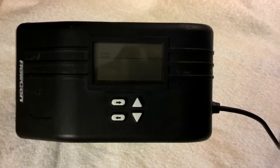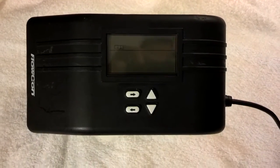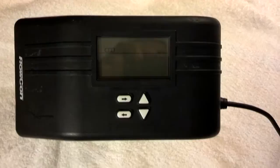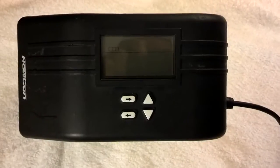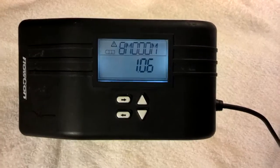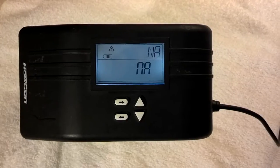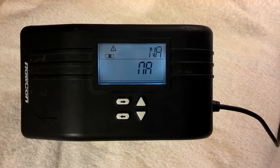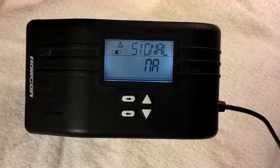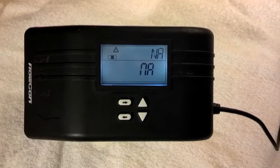This video is going to show how easy it is to program the Flocon SM digital actuator. Right now the unit doesn't have any power on it and I'm getting ready to put 24 volts to it. As soon as you put 24 volts to it, the screen is going to light up and it's going to go into a calibration mode. The actuator is actually going to stroke the valve closed and it's going to be able to program itself to find out where the top and bottom stroke values are.